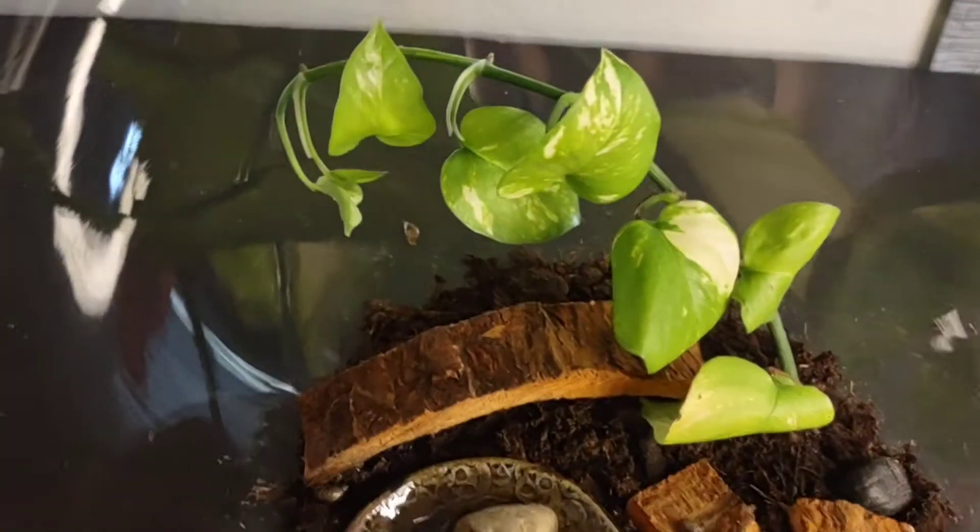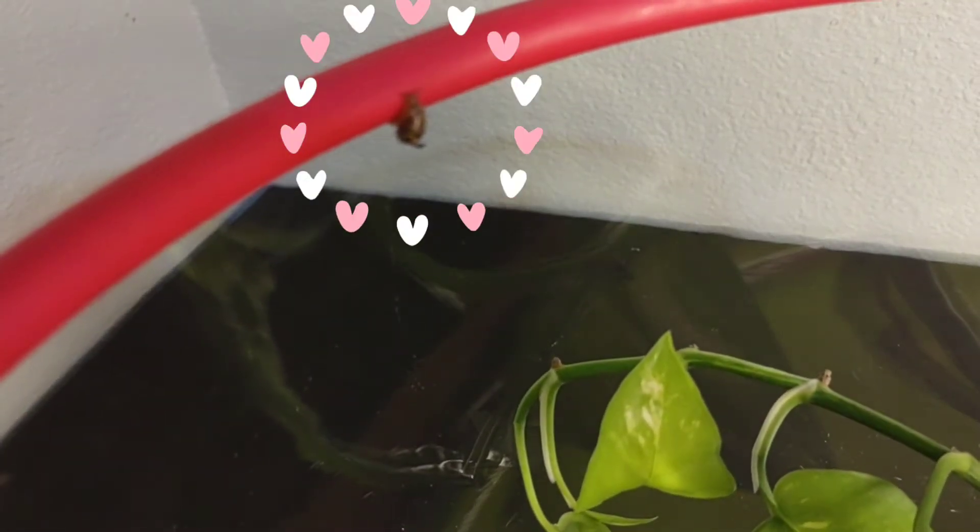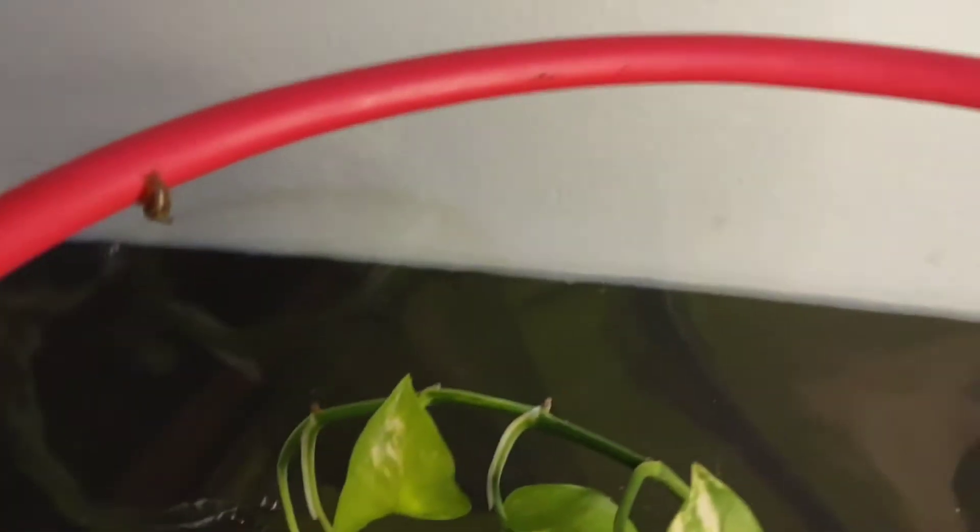Let me also introduce my snails. I've got one right up here — he's trying to crawl out. And then this one is chilling out on the lip of the bowl as well.